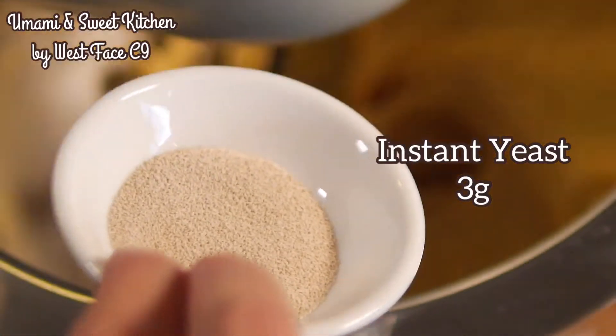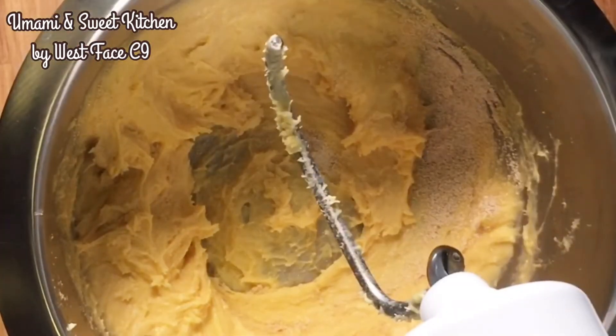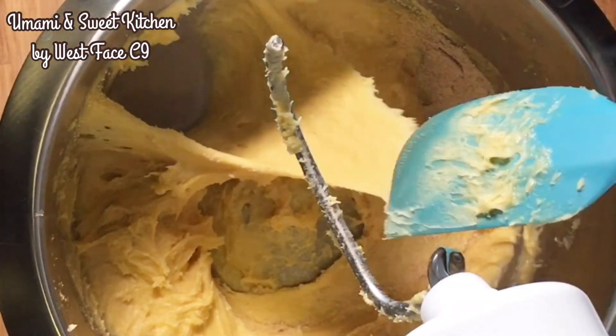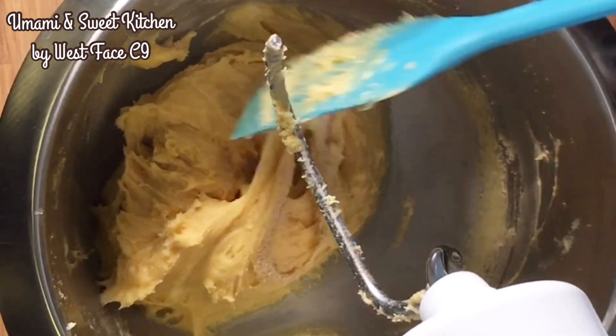Then add the instant yeast. Keep scraping and kneading until the dough becomes very smooth, elastic and stretchy. The entire kneading process may last for 20 minutes from the time of adding the yeast.